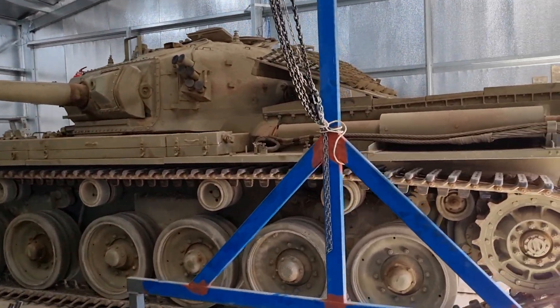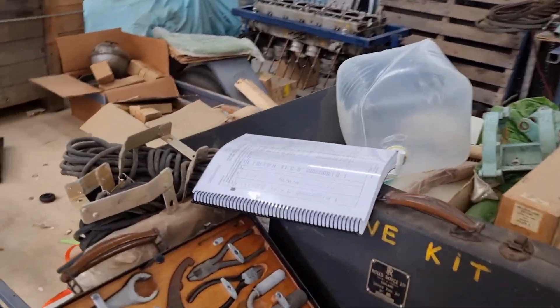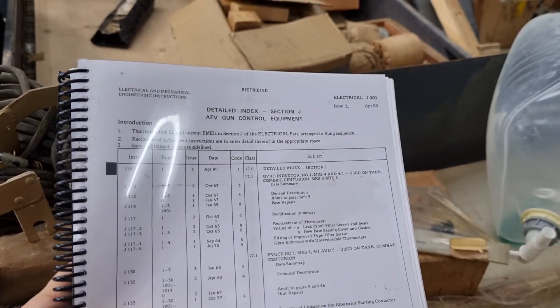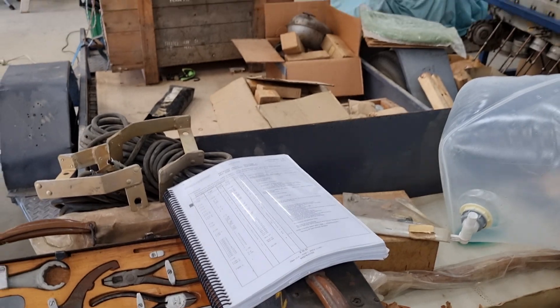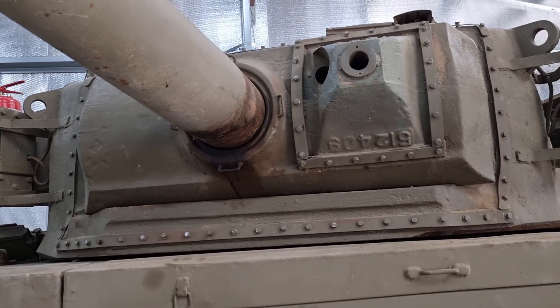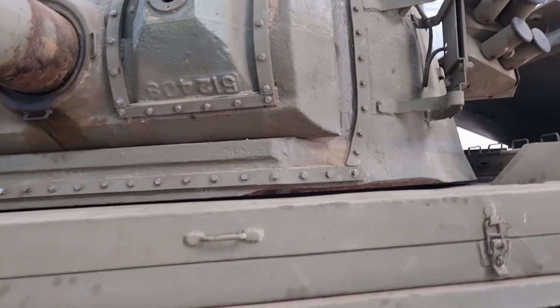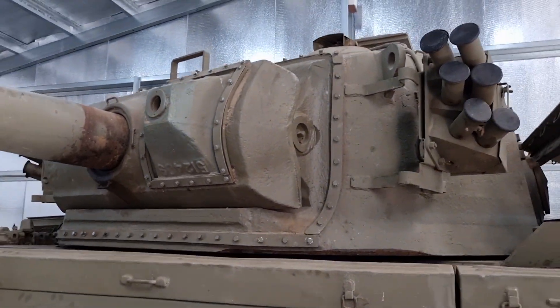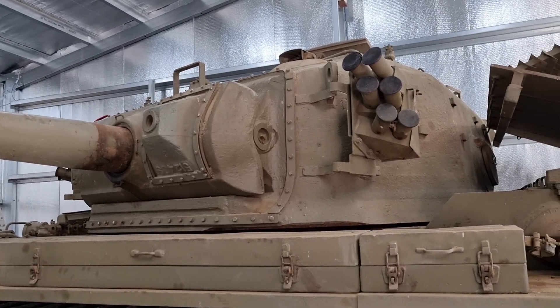I also managed to procure the proper book for the gunnery, which I'm really happy about. There are a few little niggly details that I wanted to double check, so now I've got the book to quickly run through all of that. I'm gonna be doing a video explaining pretty much everything in the turret because this one is such a good example. Very happy about that.